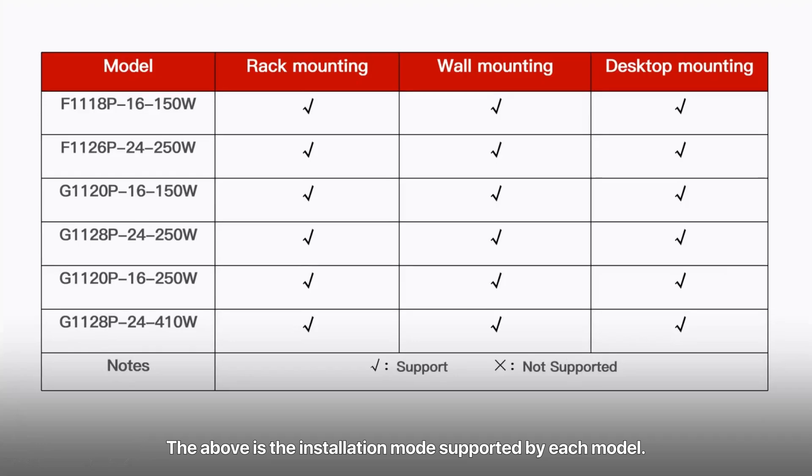The above covers the installation modes supported by each model. Thank you for your support.